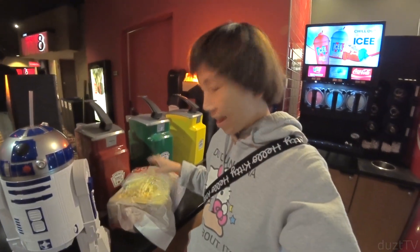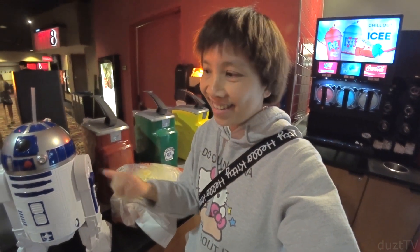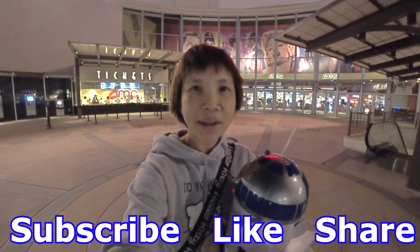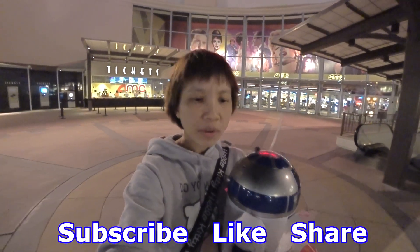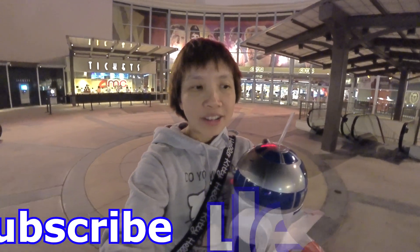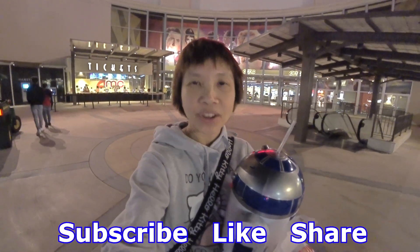They also gave me an extra bucket of popcorn so that I could refill it later. Do you guys think this is worth the money and are you planning on getting one? Even if you do plan on getting one, I'm not really sure if it will be available since it's being sold out everywhere. Let me know in the comments below if you're planning on getting one, and good luck with your hunt!